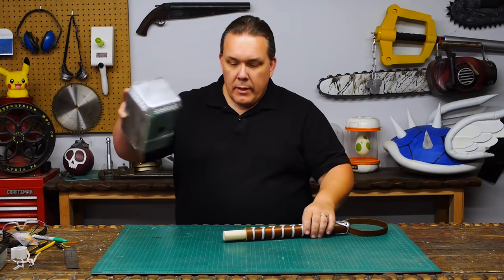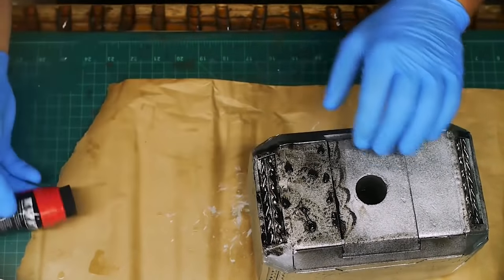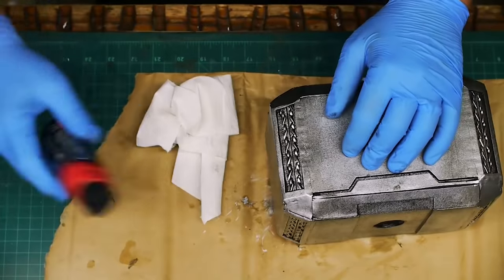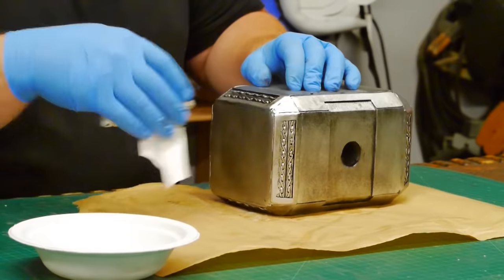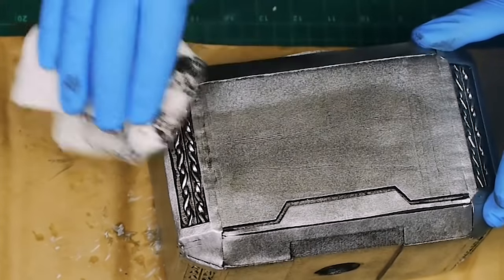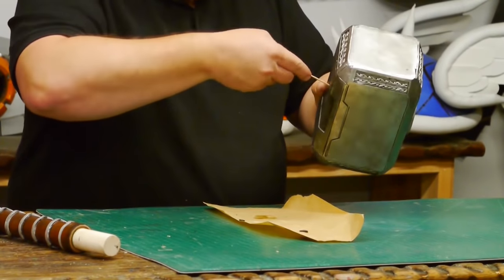With the handle done and the head spray painted silver, I can start weathering it. I've been told that shoe polish works well for weathering so I give it a shot. Basically you work in small areas, applying lots of polish where you want to darken the corners, then rub off all the high spots. If you work quickly you can erase anything ugly with water and just try again. To make some parts a little darker I can add a second coat. It works really well on the spray paint and of course on the leather too. The polish dries pretty quickly and I mix up some five-minute epoxy to glue the handle into the hammer head.